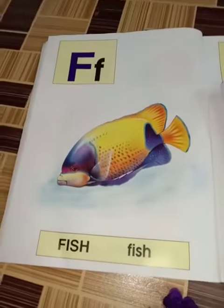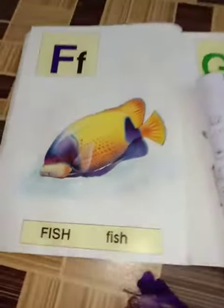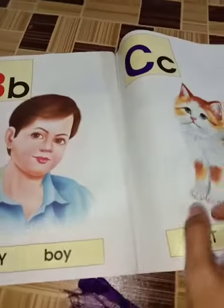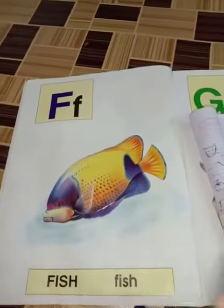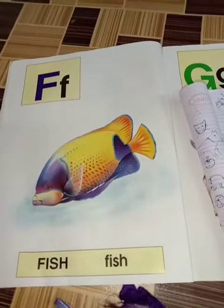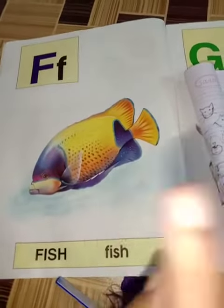Hello kids, how are you? A for apple, B for ball, C for cat — meow! D for dog, E for elephant. Today we will study fish. Fresh fruit and water are important in your life.